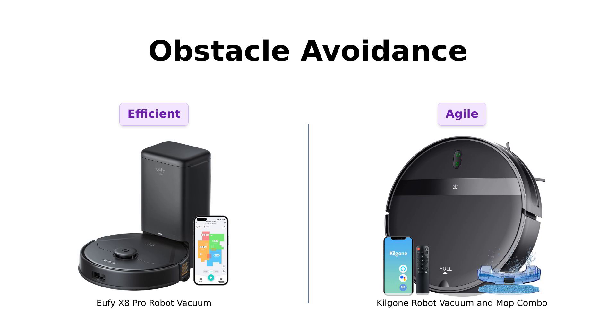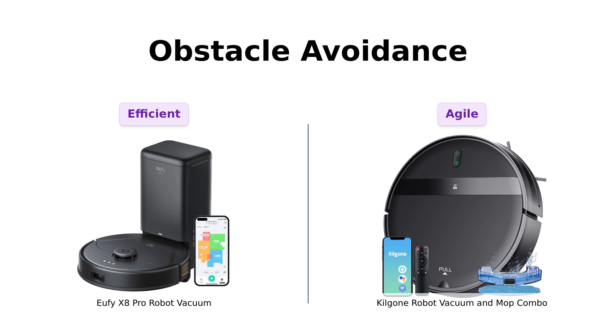The Eufy X8 Pro creates precise maps to avoid obstacles. It's like a cleaning ninja — swift, silent, and super-efficient. Reviewers find its obstacle avoidance feature very effective.